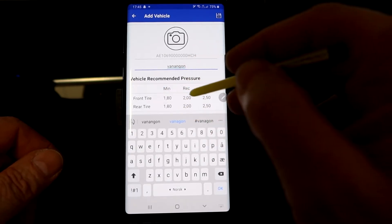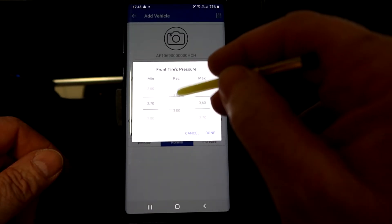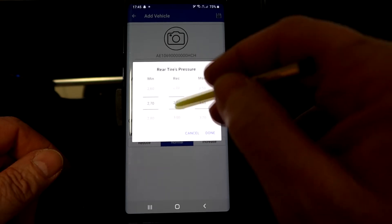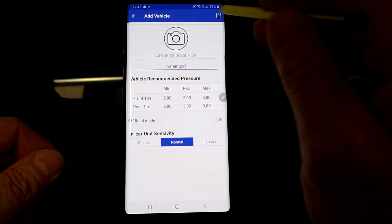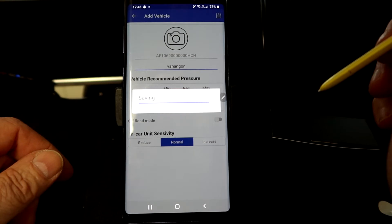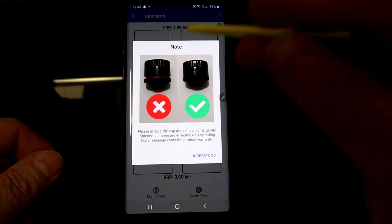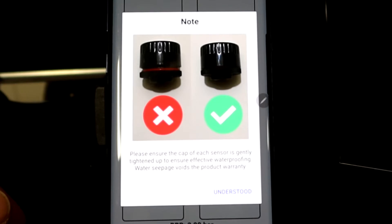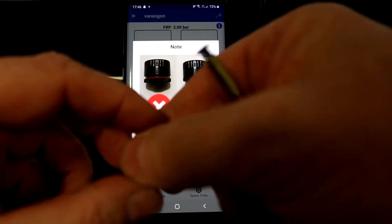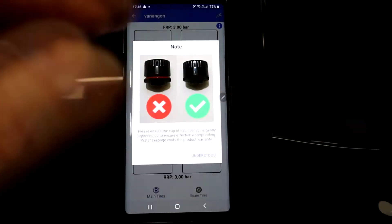You can set the pressure for the front tire — mine should be around 3 bar. Done. The rear tire, same — around 3. Done. Then press Save. When you press the icon, if nothing is installed it will show a warning. Make sure everything is tightly closed — you should not see the O-ring, so make sure there is no gap.